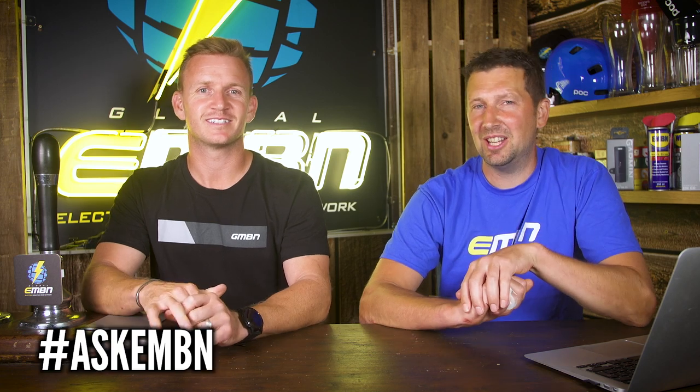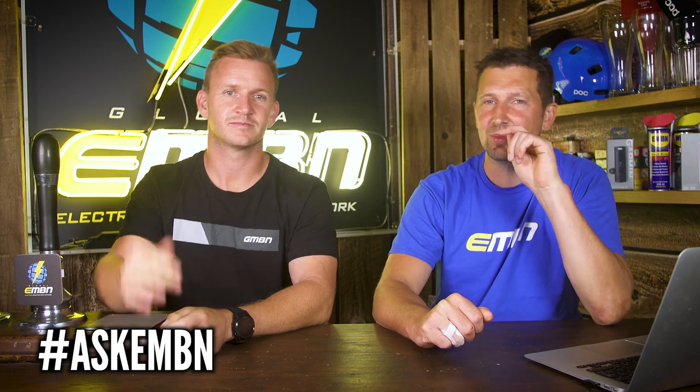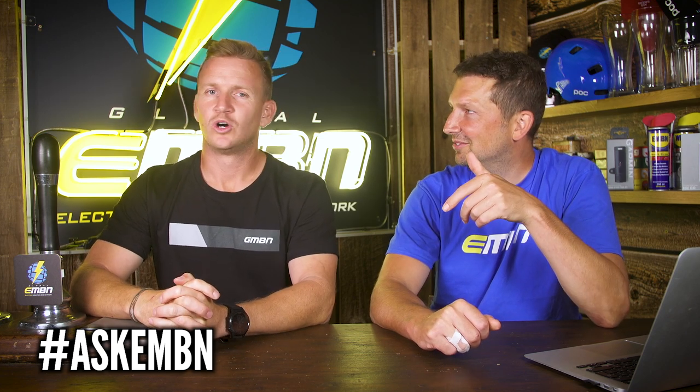That's it for this week's Ask EMBN show. Don't forget, if you've got any questions you want to ask us, hashtag Ask EMBN and drop your question in the comments box below. Check out our video where we did a game of bike between the Spectral On and a normal Spectral bike — and can it pull a Jeep? We've also done loads of maintenance videos about how to make your e-bike more comfortable. Give us a thumbs up if you enjoyed it, drop some comments below, and smash the globe to subscribe — we'll see you next week.